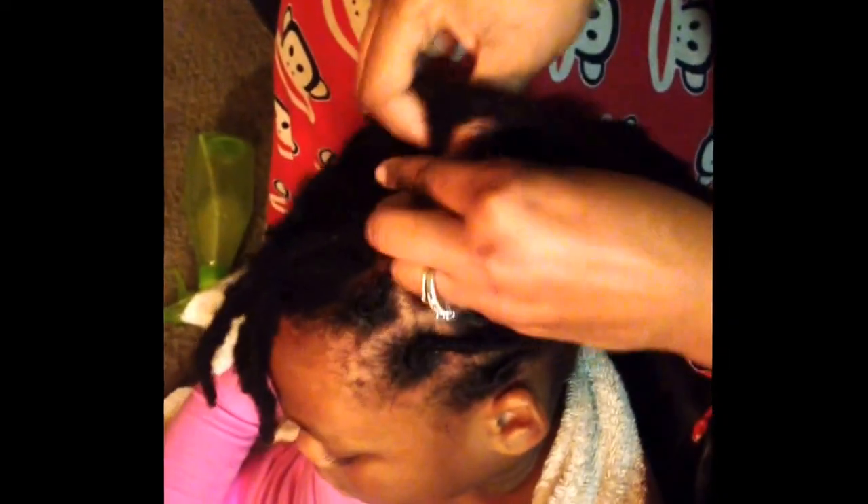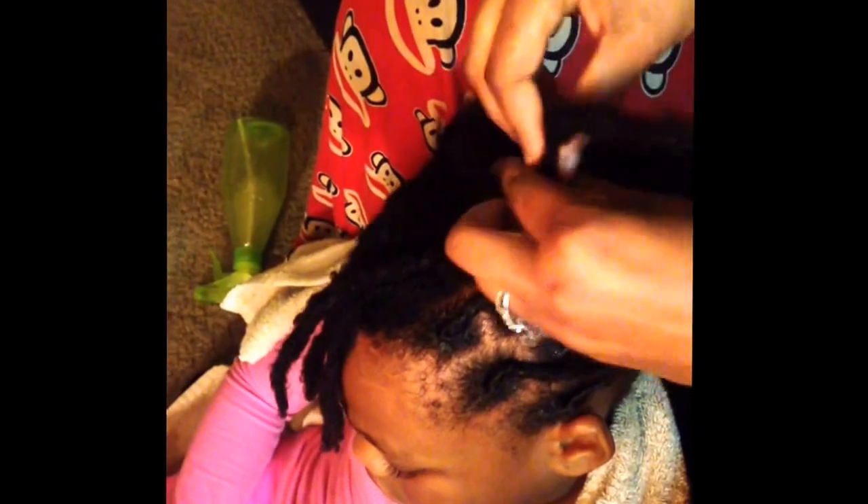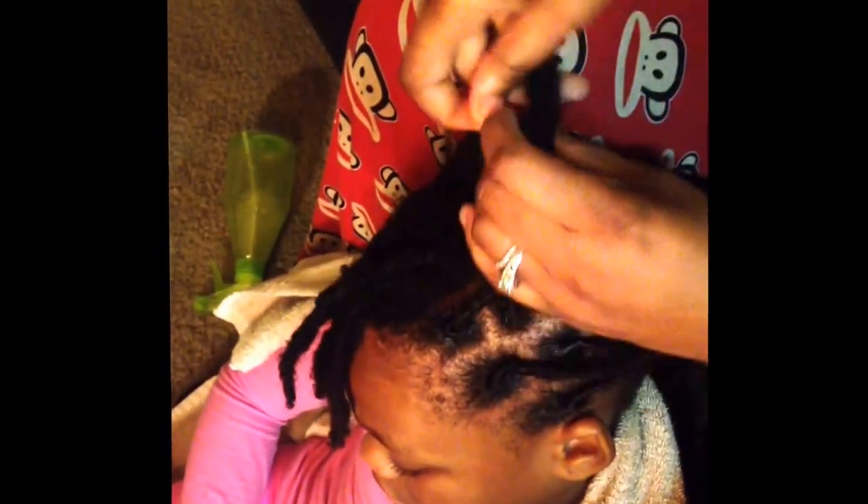Hey you guys, I'm just popping on camera real quick to do a loft tutorial. I'm retesting my daughter's hair for school tomorrow and I wanted to come on here to show you guys how I did style her hair.